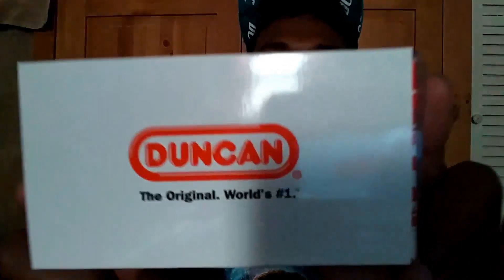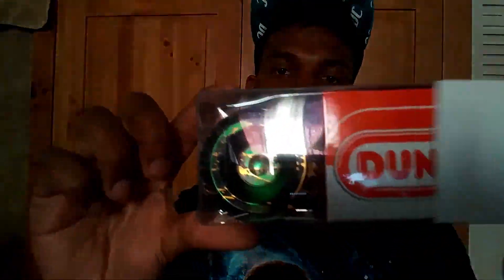Package number one from Yo-Yo Expert. This is actually the Duncan Windrunner. I've never tried one of these before, but after seeing reviews on them I really wanted to give it a go. I picked the green, gold, and black color splash, as you can see.